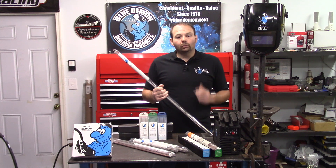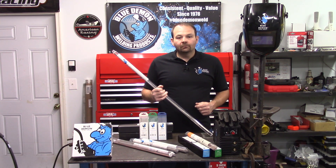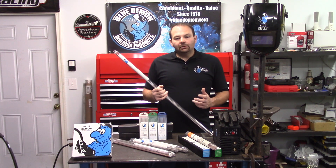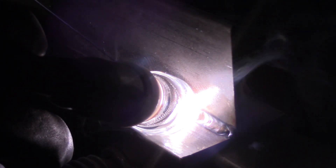Since ER316L is manufactured into two forms, there are multiple welding processes available. We can use the rod form in the GTAW process, better known as TIG welding, or we can use the electrode form in the GMAW process, also known as MIG welding. Available electrode sizes include .035, .045, and 1/16th wire. Available rod sizes include 1/16th, 3/32nd, and 1/8th.